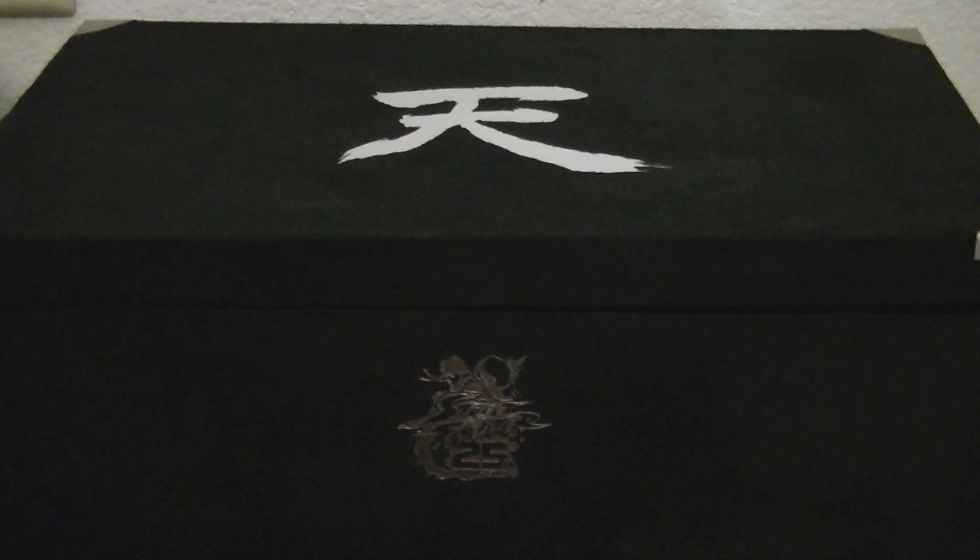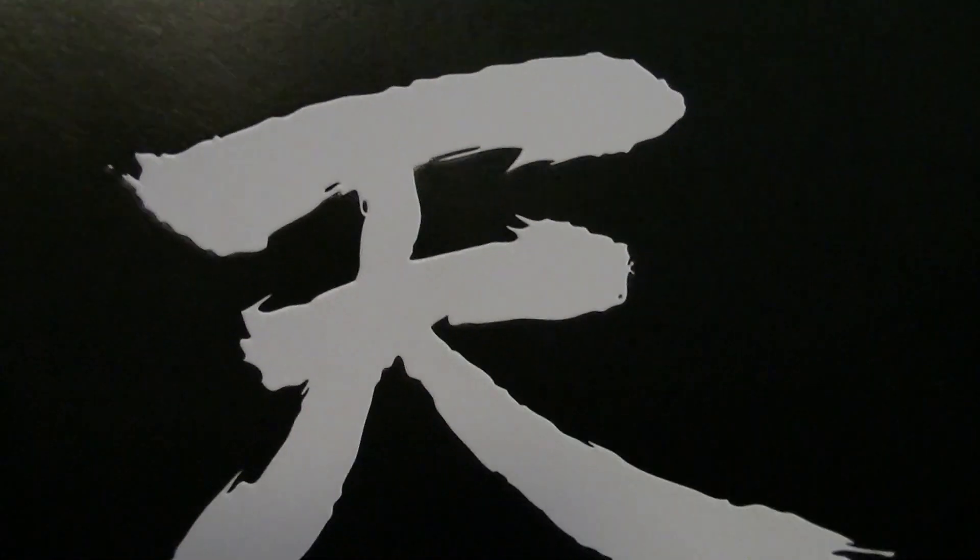Hey, what's up everybody? I'm just making another video about my - not unboxing, well yeah maybe it's another unboxing, but like I promised from my past video, a more in-depth look of the Street Fighter 25th anniversary collector's edition. And again using a more high-def video file, more detail.